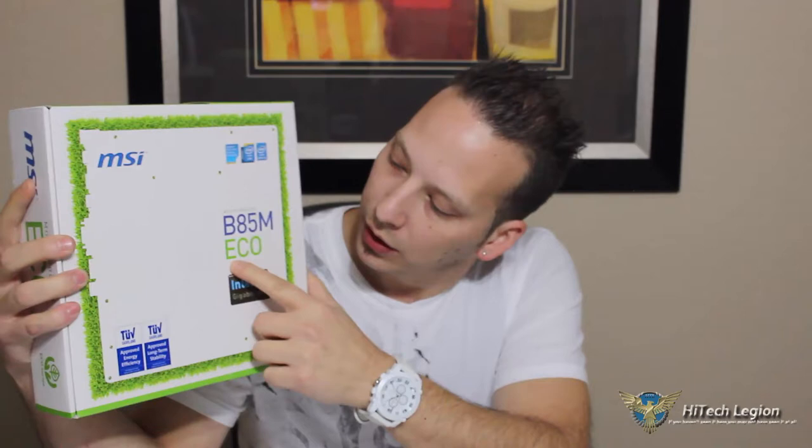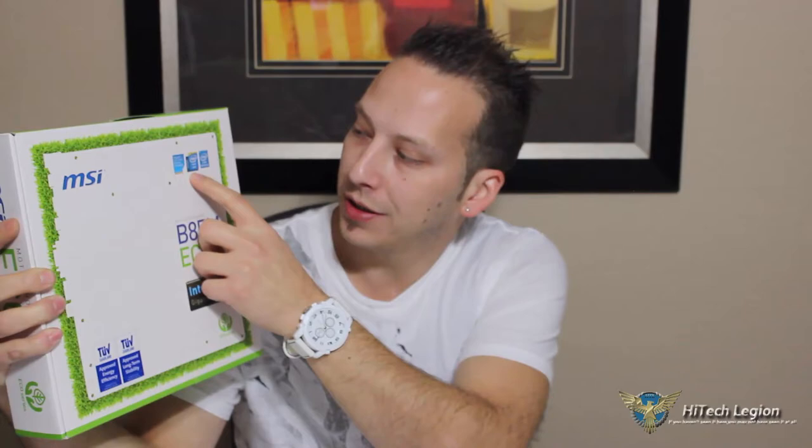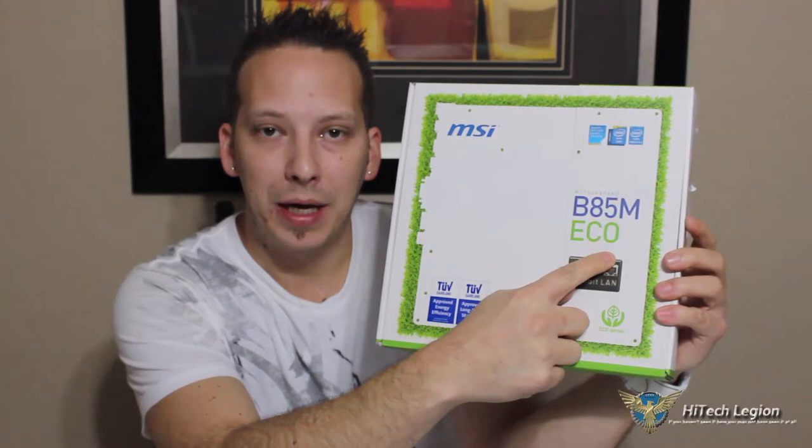Hello everyone, Mark with High Tech Legion. In this video we're going to be taking a look at an energy-saving motherboard, and that is the B85M Eco motherboard from MSI. We can see nice green coloring on the box to really enunciate the eco that this board is offering. On the front: approved energy efficient, approved long-term stability, Intel Gigabit LAN, supports Intel Small Business Advantage, supports Intel Core processors, Intel B85 chipset.